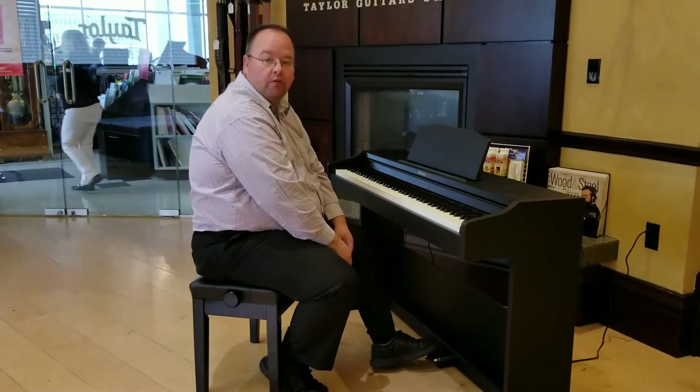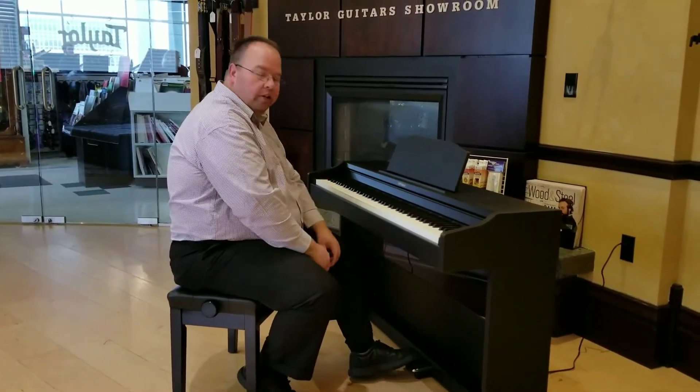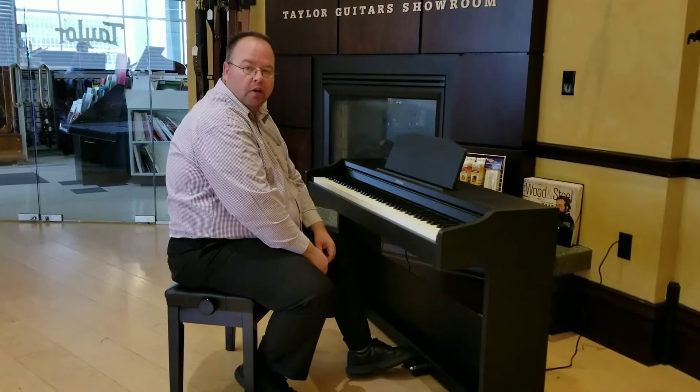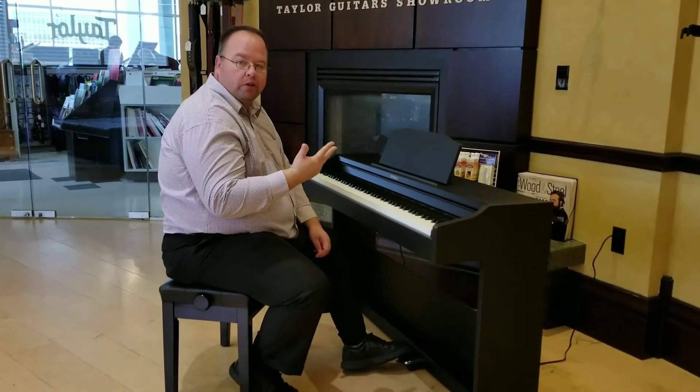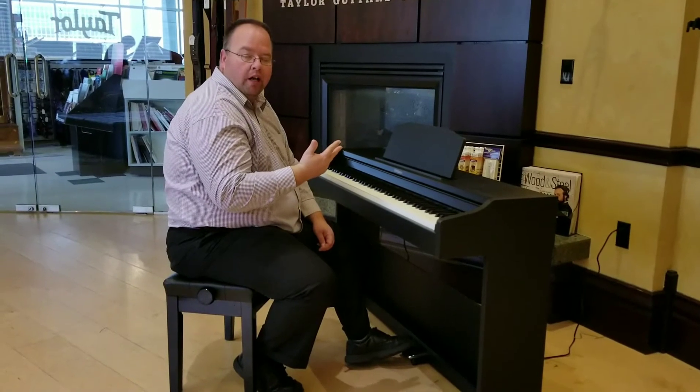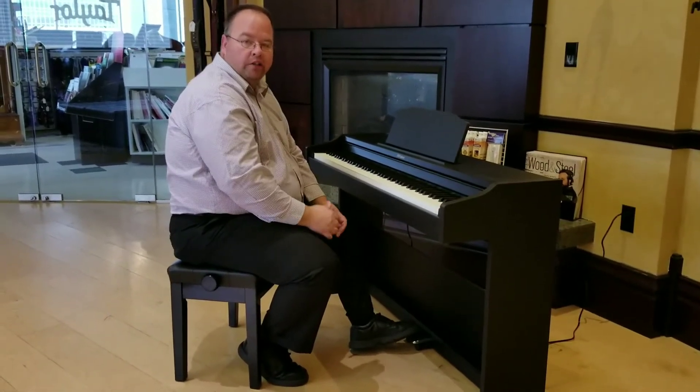For years we've been looking for an affordable console style digital from Roland. Well, here it is, the RP-102. It's brand new. It has Bluetooth, USB thumb drive, USB connectivity to a computer, and a whole bunch of fun sounds to play with. It's an awesome digital piano and it's affordable.